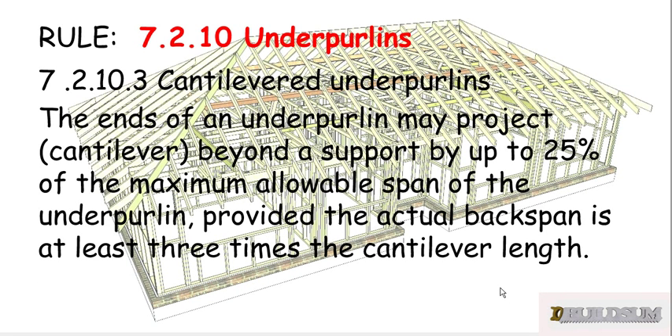We can cantilever our underpearlins — the end of an underpurlin may project or cantilever beyond a support by up to 25% of the maximum allowable span of the underpurlin, provided the actual back span is at least three times the cantilever length. So we can cantilever our purlins if we need to.